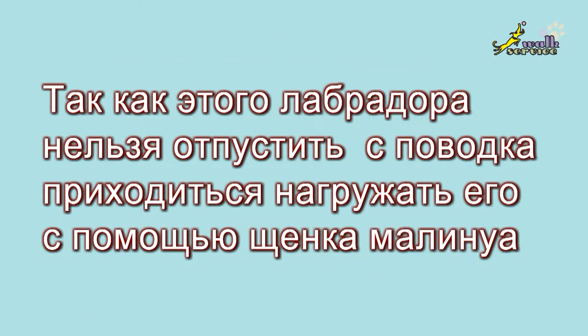As you cannot unleash this Labrador, you have to get a Malinois puppy involved to help.